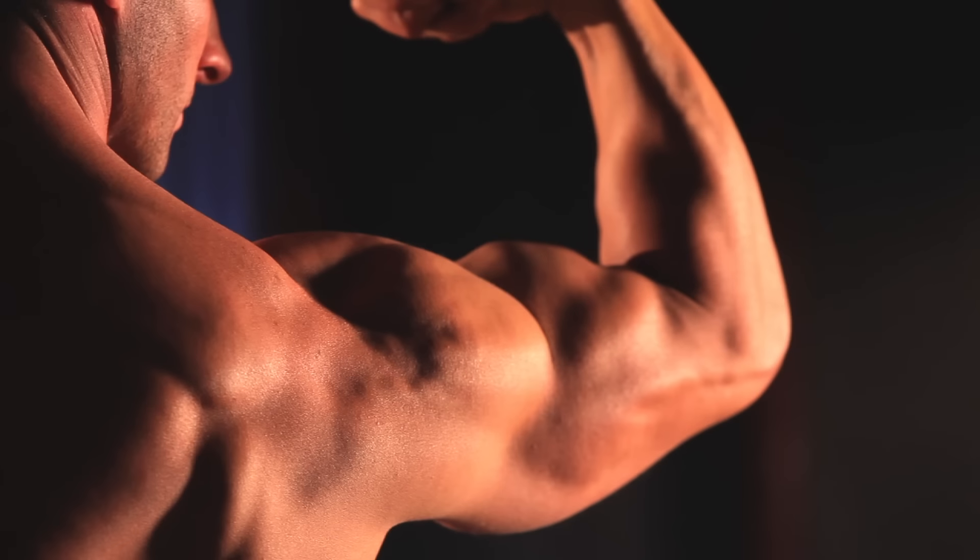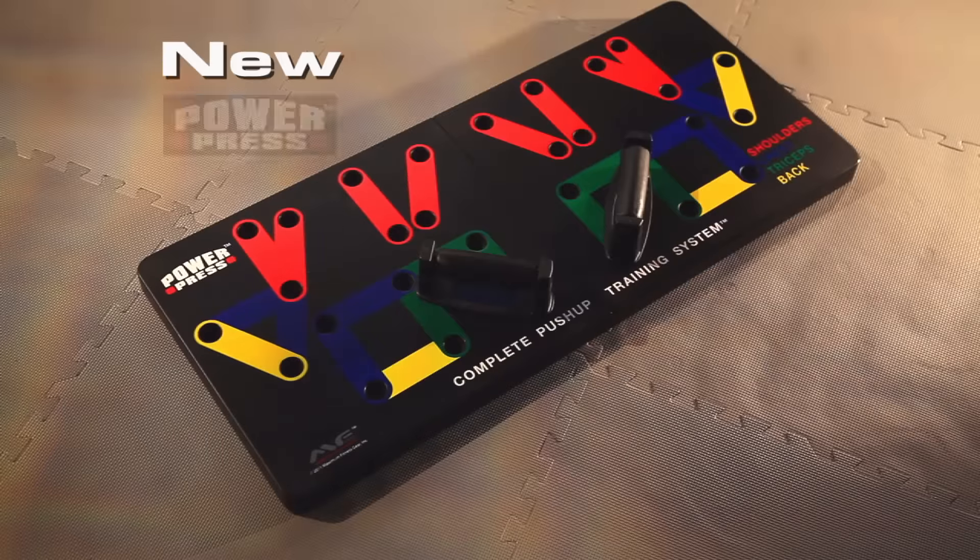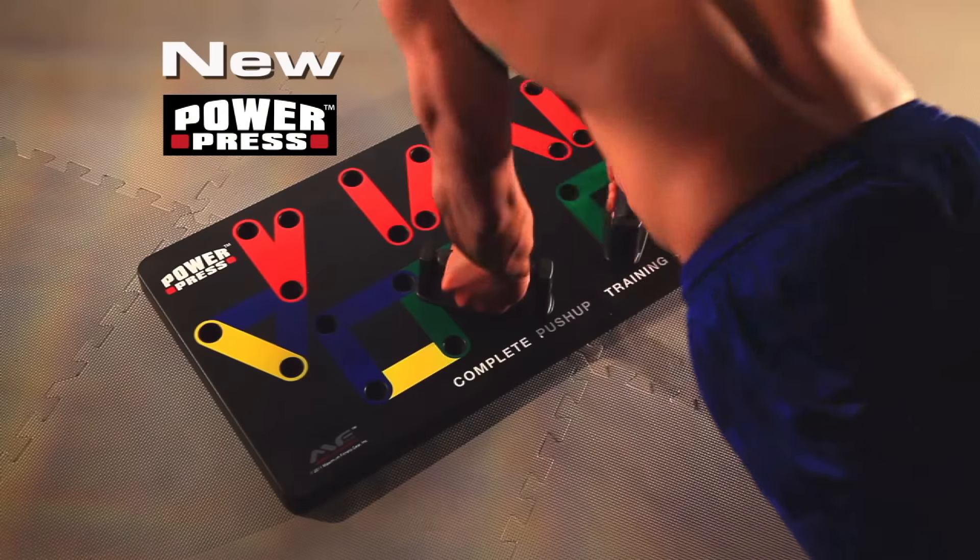Get the chest, the guns, and the back you've always wanted with the new PowerPress Complete Push-Up Training System.